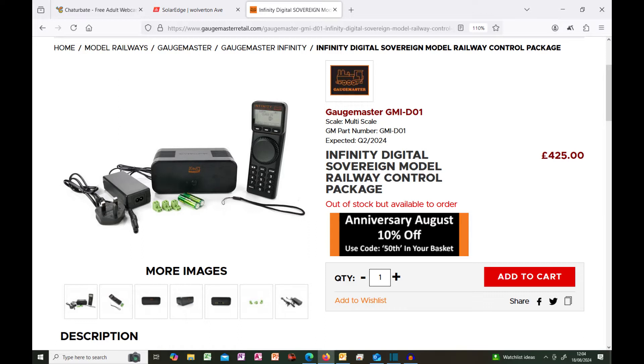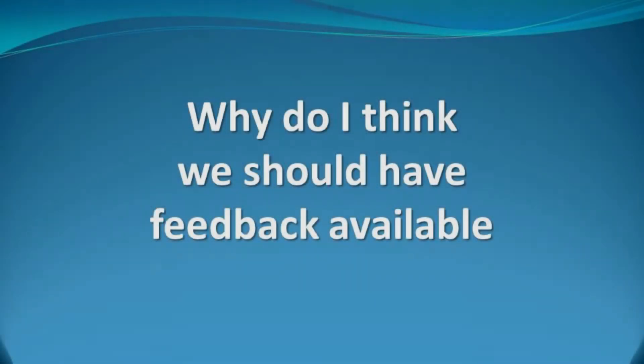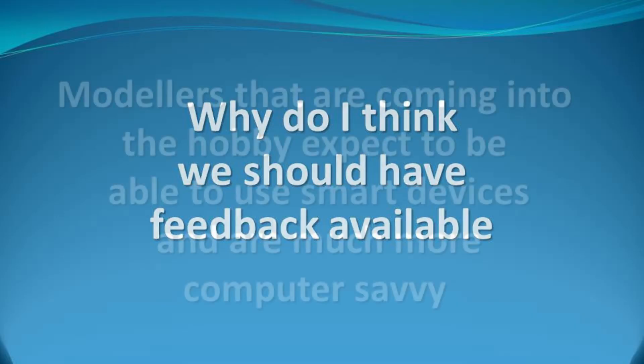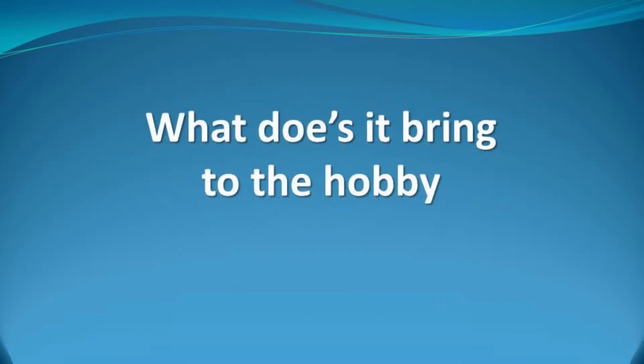So why do I think that all systems should have the option for feedback? It's quite simple — it allows the system to be operated manually by the operator but also facilitates operation via the computer. Going forward, people coming into the hobby are much more tech-savvy and computer-literate, so are comfortable using smart devices and computers. Adding computer control doesn't take anything away from operating the system manually but increases the enjoyability by adding so much more. I will be bringing out in the very near future a video showing what computerising brings to the hobby — please subscribe and add the notification bell so you see it when it comes out.